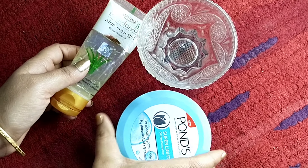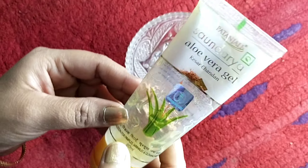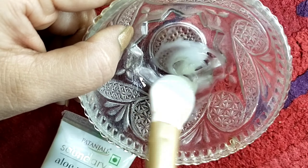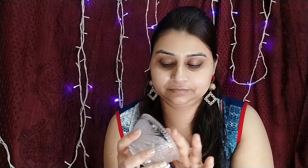Hack number two: if you have a DIY primer, you can use moisturizer. You can also use aloe vera and mix them together. That's how you use aloe vera gel as a primer — it will work as a primer and a moisturizer for your skin. So this was my hack number two.